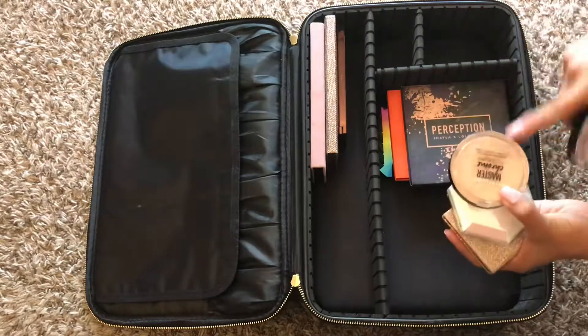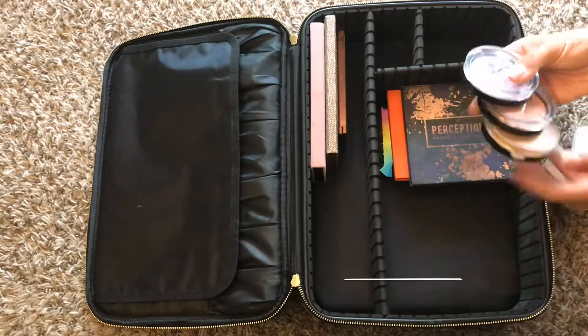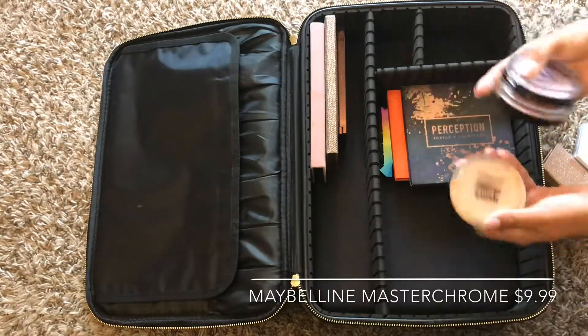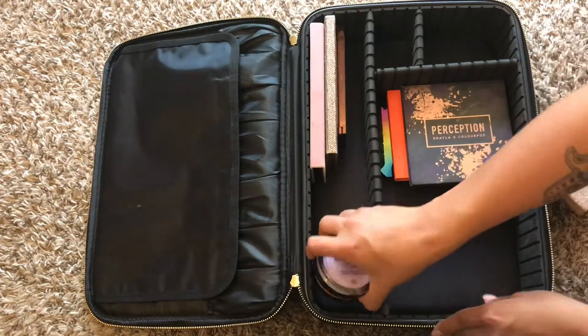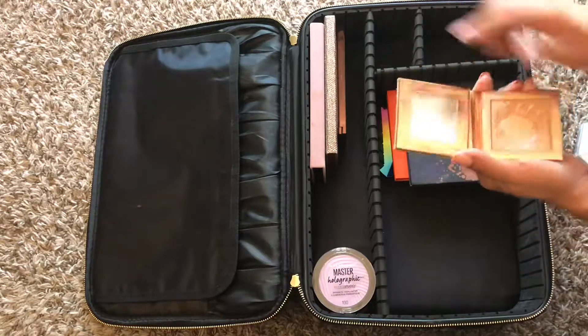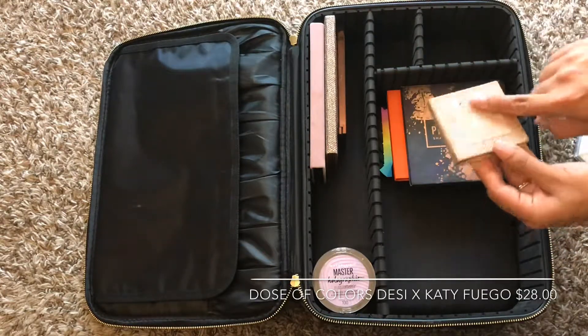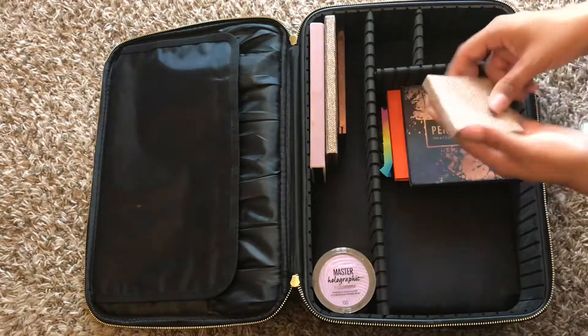The next thing I'm going to be putting away is the highlighters. I'm a really big fan of the Master Chrome highlighters. Don't mind my broken one, but I do love the holographic shade, the rose gold shade, and the gold shade — really good for any kind of look, so it's good to have all three. Maybe it's overkill, but I honestly love all three. The next one is my Fuego from Dose of Colors, Desi X Kitty Collection. It's a really good highlighter — not too blinding, but just the right amount.